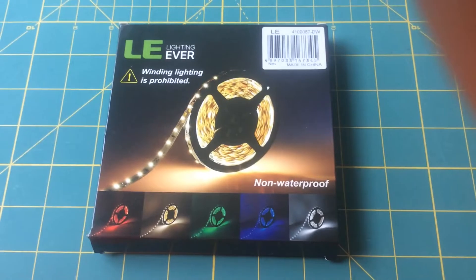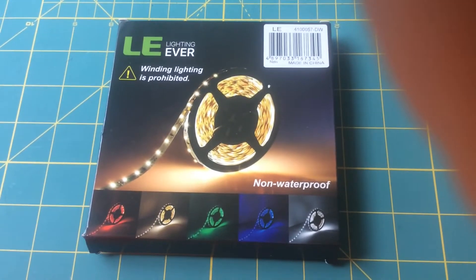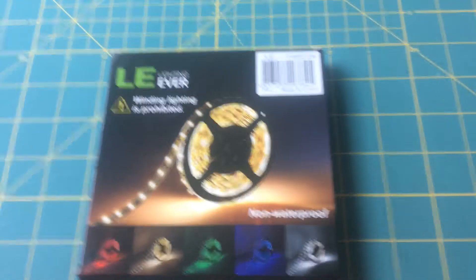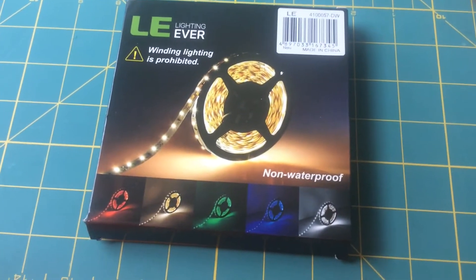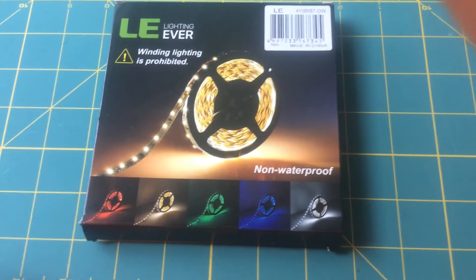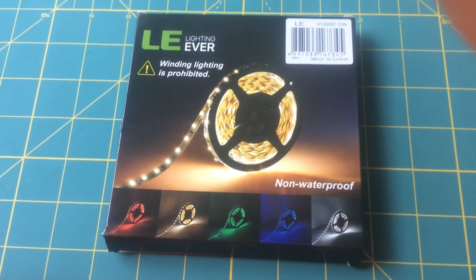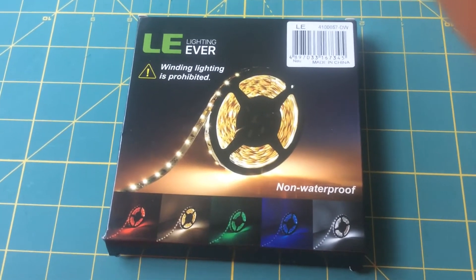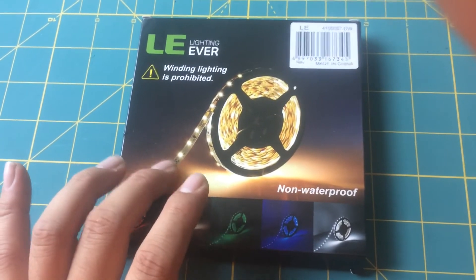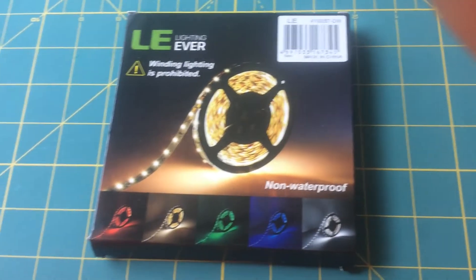So this is what I bought. I got this LED light strip off Amazon — it was about $13 to $15, I'm not 100% sure, but it wasn't too expensive. In comparison to the light kit from Pro Chrono, which is $66, this is actually a pretty good deal, and it seems to work really well. The color I got was not this yellow one — what I have is daylight white, and you'll be able to see that in a second.